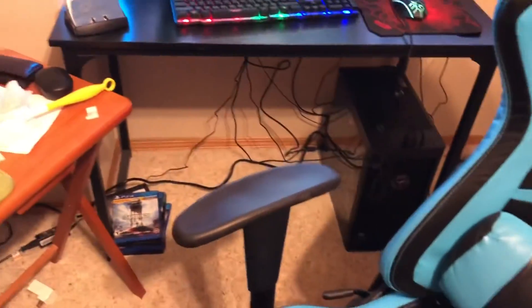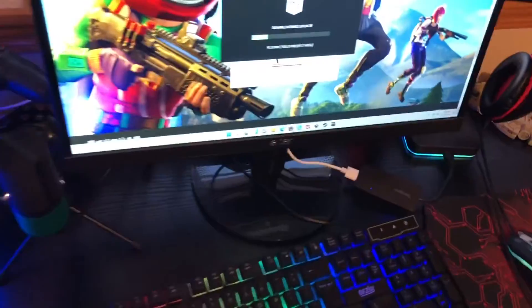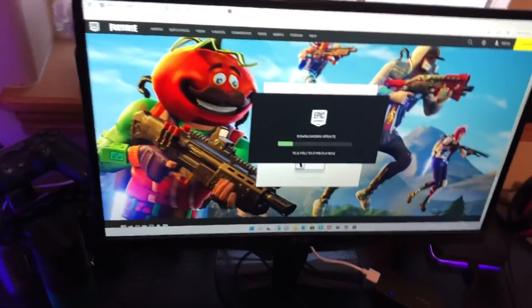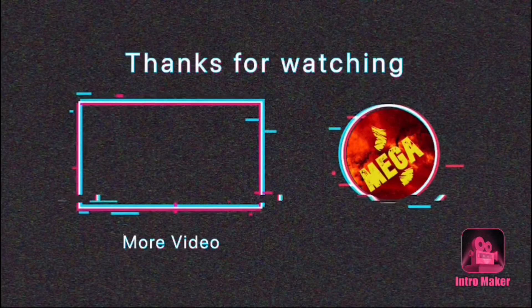The PC is all plugged in and it's kind of a jungle mess — there are so many cords, it's just nuts. Anyway guys, I'll probably talk to you in the next video about how the setup's going. I hope you guys enjoyed — thank you!